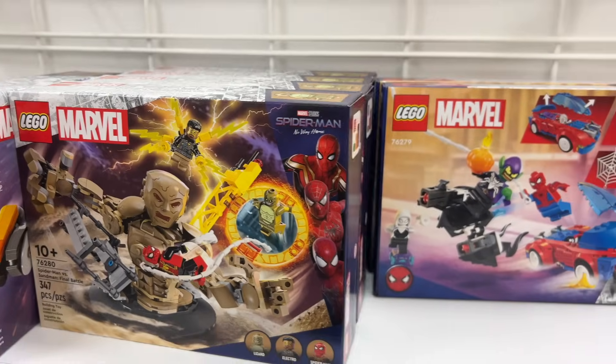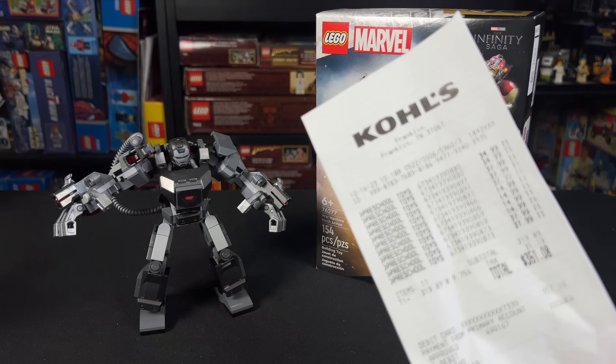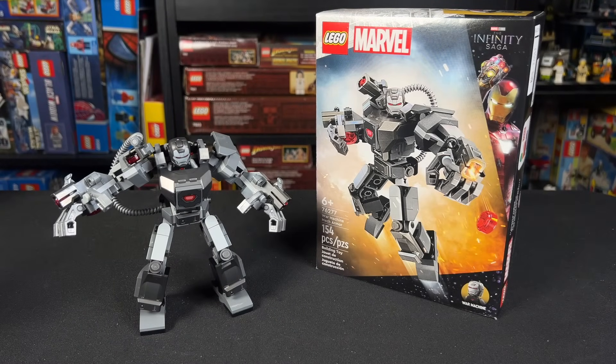Hey guys, I was very fortunate to find the new War Machine mech early at Kohl's of all places, if you can believe it. Check your local Kohl's, guys — you never know what you're gonna find.